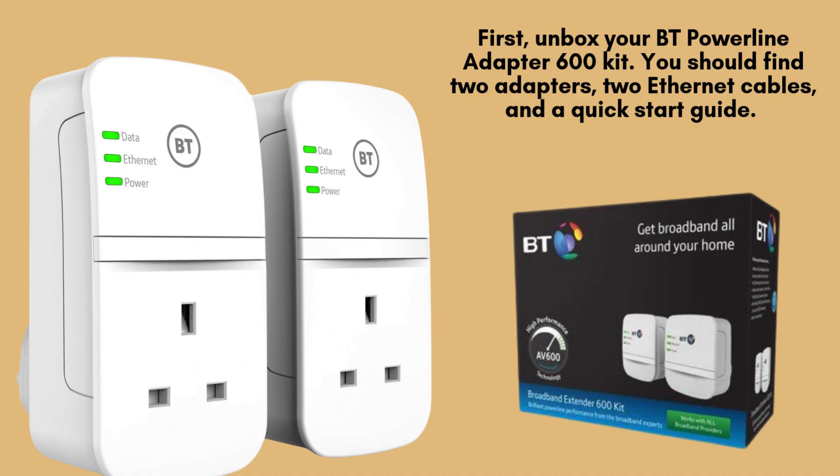First, unbox your BT Powerline Adapter 600 kit. You should find two adapters, two Ethernet cables, and a quick-start guide. Make sure everything is included before you begin.